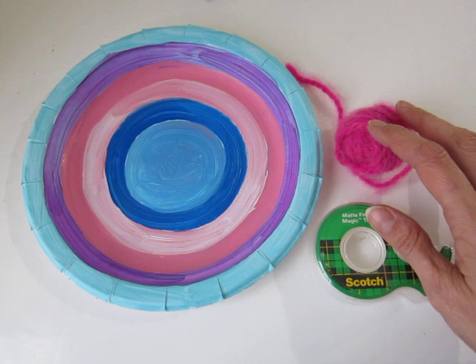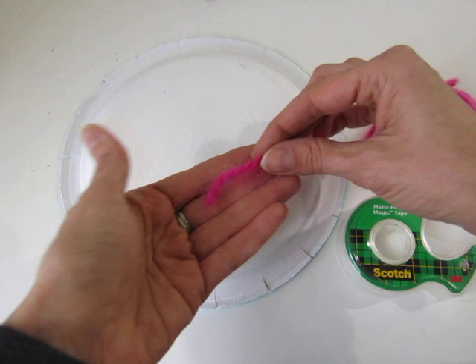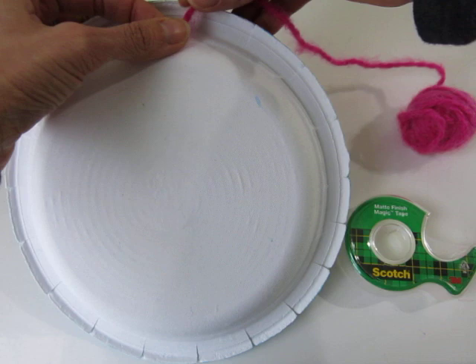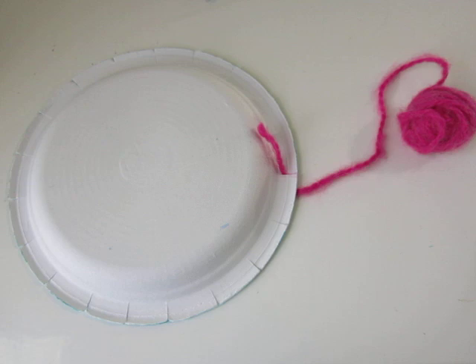The first step is a piece of cake. What we usually do is just turn the loom over to the back, take your yarn, take the end of the yarn with only about an inch and a half of waste, and it can go inside any of the notches — it does not matter. I'll just start with this one at the top. Slide it in, and to keep it secure, just add a little piece of tape.